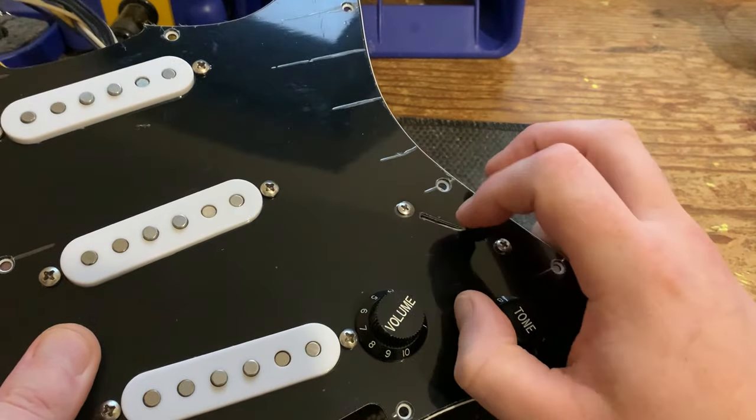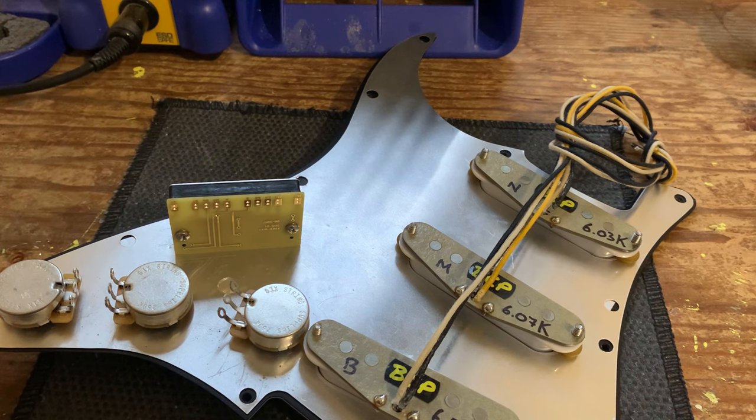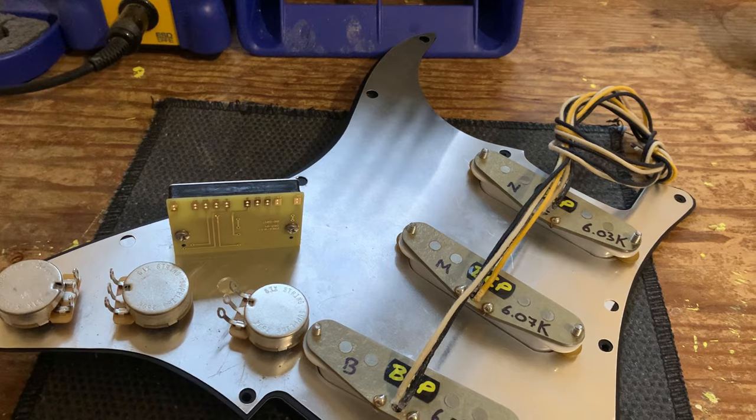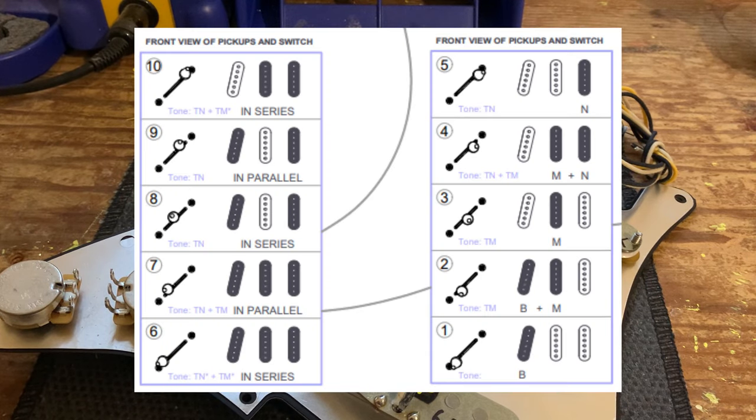You've got your standard five positions and then another five on the upper bank. Here I've got a pickguard, a set of single coils, and we're going to wire through the whole thing step by step with diagrams on screen. I'm going to be using the Freeway wiring diagram taken off their website — the 10-way series/parallel setup — and if I zoom in onto what the different switch positions do, it's very important to note that we do keep the classic five-way switch positions that we all know and are familiar with.